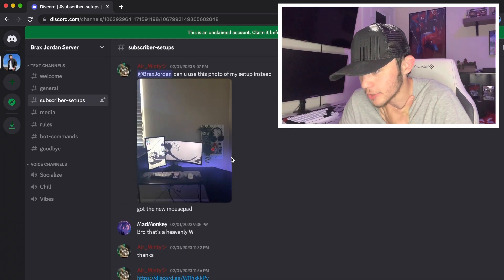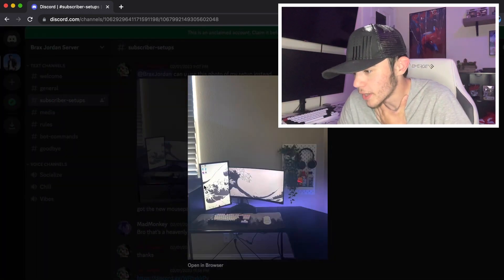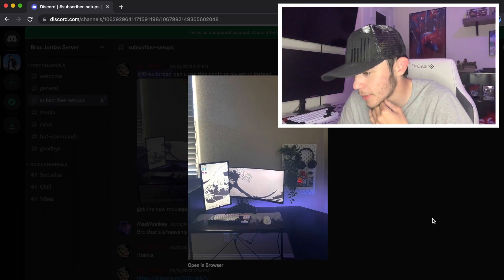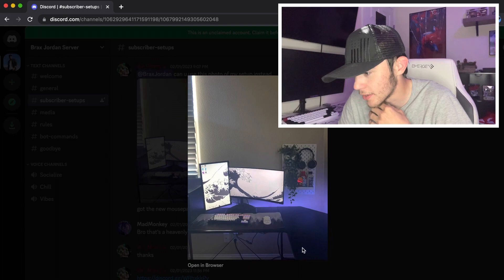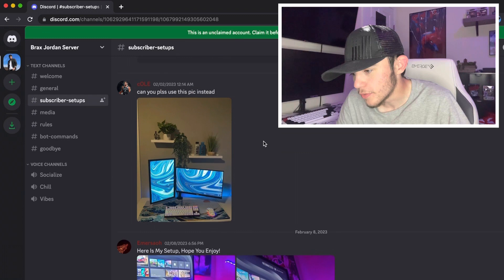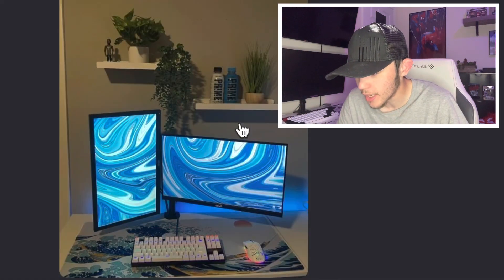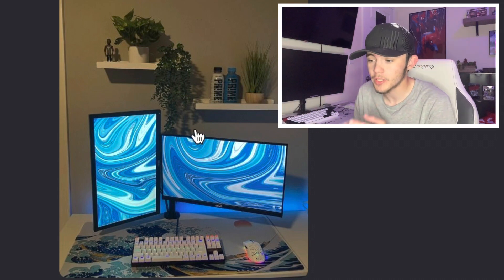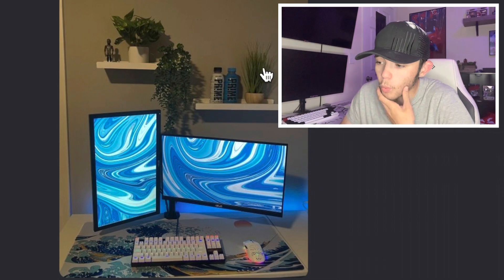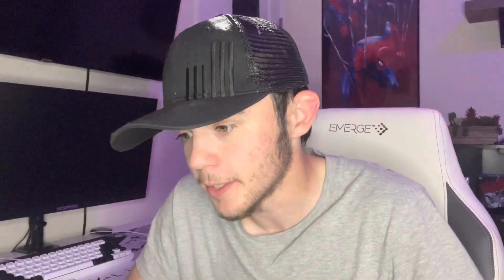Oh, Air Minty got a new picture of his setup — 'Sorry, can you use this photo instead? Got a new mouse pad.' The mouse pad brings it together a lot better. Cole also submitted a new setup — you fixed the gap in your monitors and put some shelves on the wall. I really like the shelves. That decoration with the little hanging leaves and plants, and the white and blue Prime bottles really bring together the setup. It looks dope — I really like it.